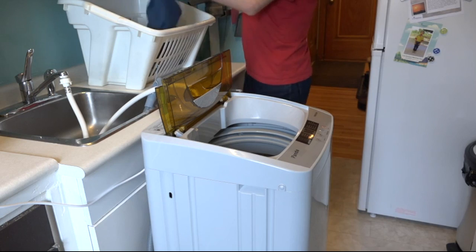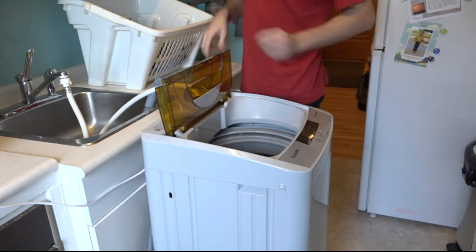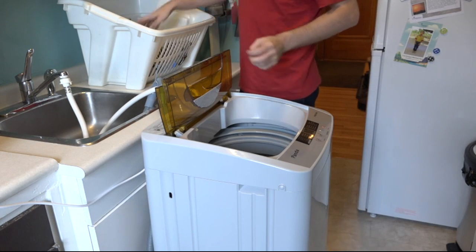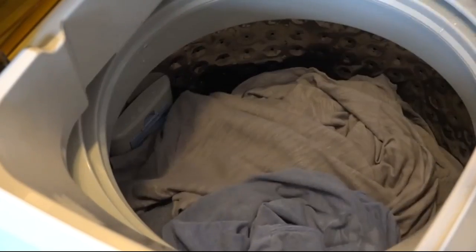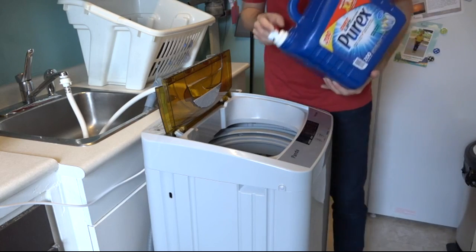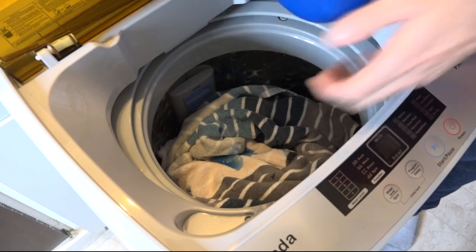Here's another demonstration with clothing. There's one pair of jeans, some socks and underwear, and then we've got some shirts — one, two, three, four, five shirts. It's a pretty decent load of laundry. Because there are smaller loads, you really don't need to use very much soap, and especially high-efficiency soap will go a long way.